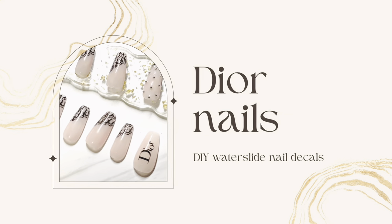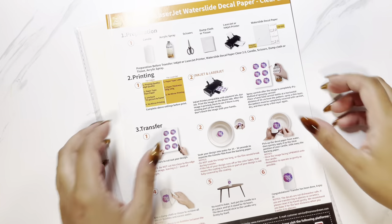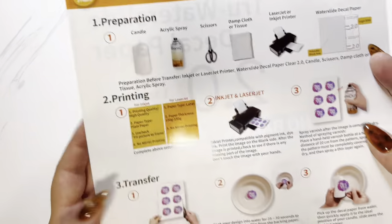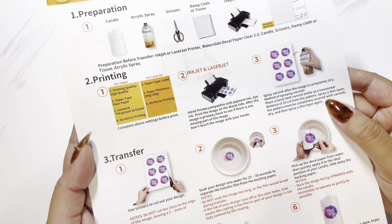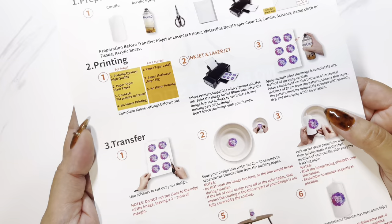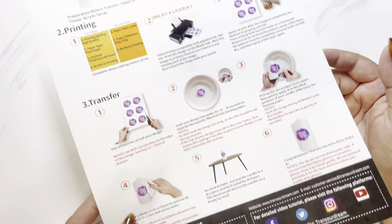Hi and welcome to my channel. Today I'm going to be making some decals for my nails. These are the instructions. Basically you print it off, spray your design with acrylic sealer, cut it, soak it in water and then slide it onto whatever you want your decal to be on.